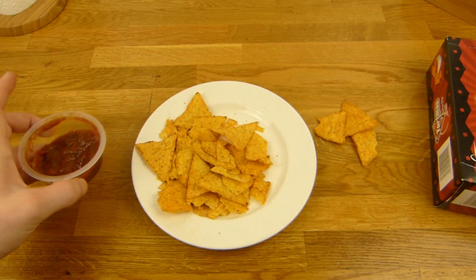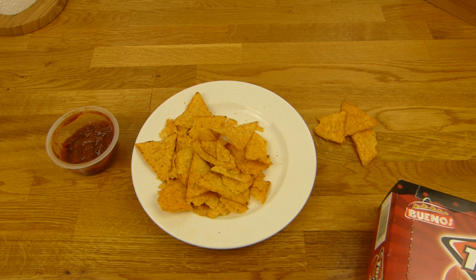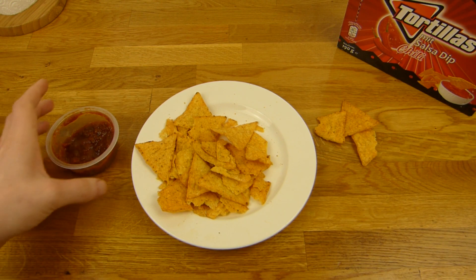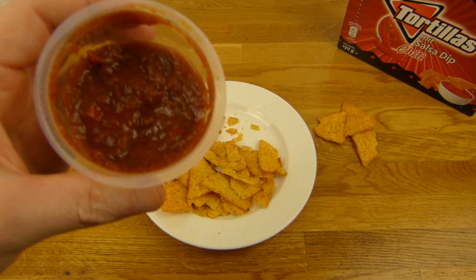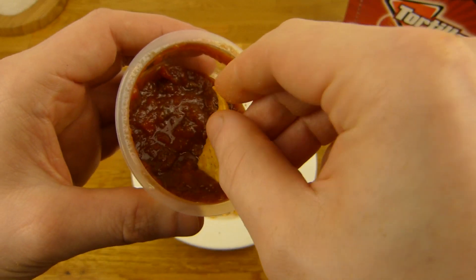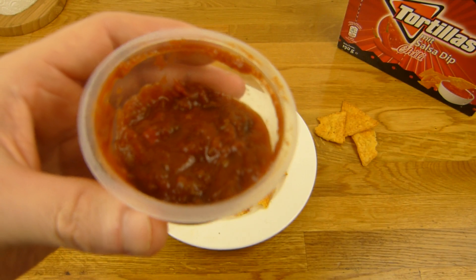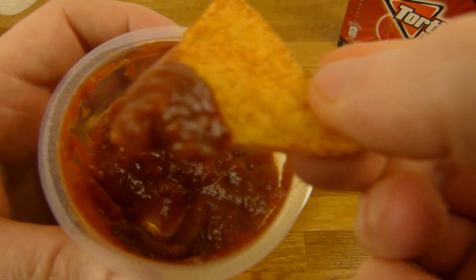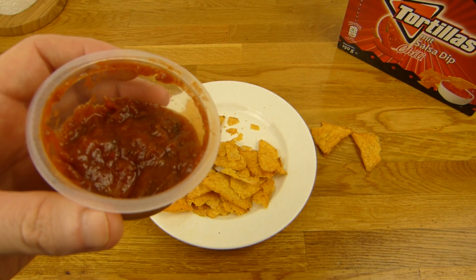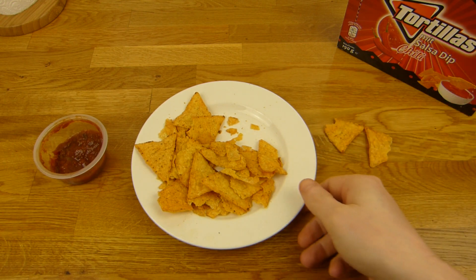Manchmal sind die Dips ein bisschen langweilig, aber der schmeckt ganz lecker. Der ist auch ein bisschen scharf. Wenn ihr richtig empfindlich seid, ist der nichts für euch. Der brennt natürlich nicht richtig böse - nur so ein bisschen - ohne abzulenken. Und warm schmeckt er ein bisschen besser. Aber ihr könnt es auch kalt dippen.